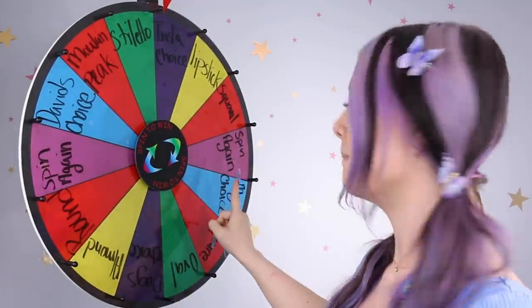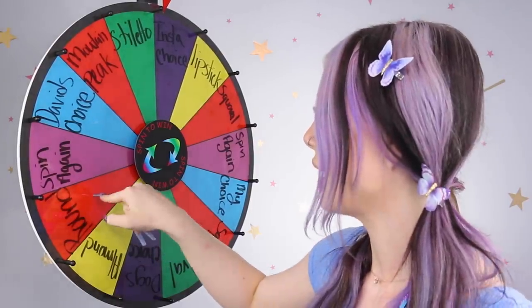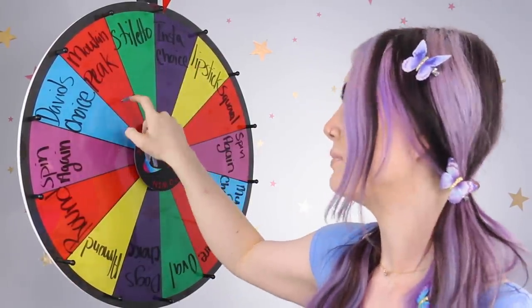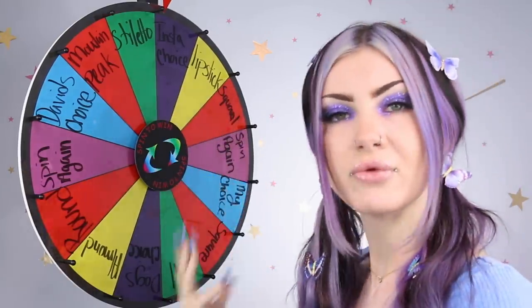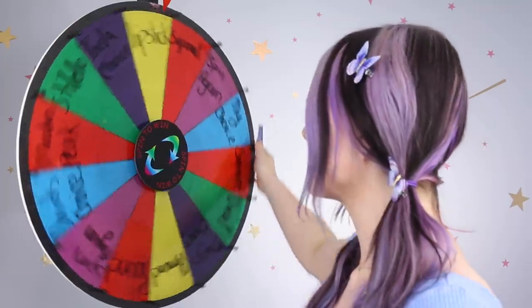Spin again, my choice, square, oval, the dog's choice - not sure how I would do that but we'll cross that bridge if we get there. Almond, round, spin again, David's choice, mountain peak - that one would be a little bit hard with these tips. And then stiletto of course. I just want to say really quick, because I know this would go through my mind if someone was doing this: I swear on my dogs that I am not re-spinning. What I get is what I get. It wouldn't be fun if I was essentially choosing it - that would take the fun out of it. It's one and done for me. So let's do it.